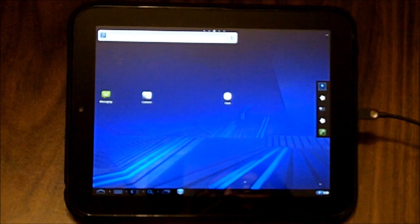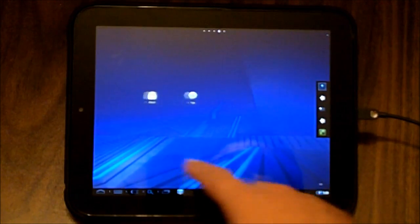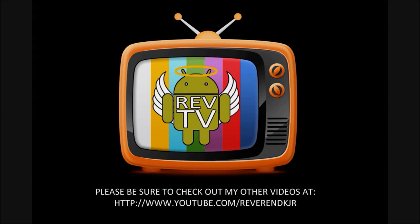I will do another video explicitly going through what's available and how this operates. I have high hopes for this from what I've been reading. This has been Reverend Kyle, and I have just showed you how to install XRON's ROM — a customized build of the CyanogenMod Android — on your HP Touchpad. I'll see you in the next one.